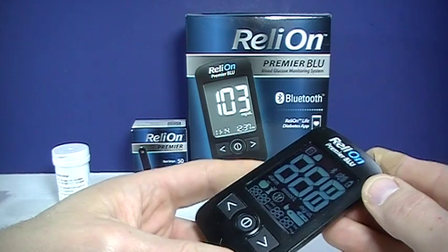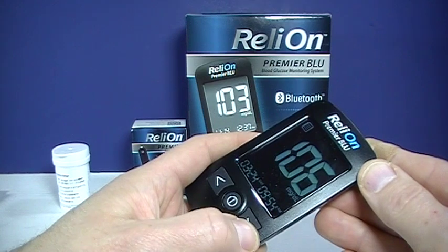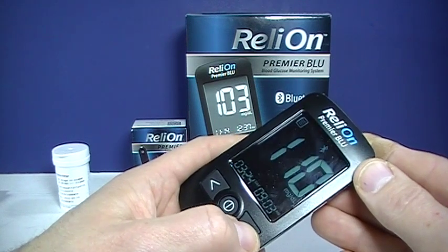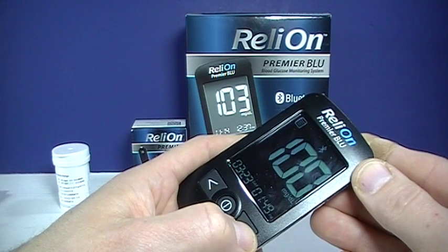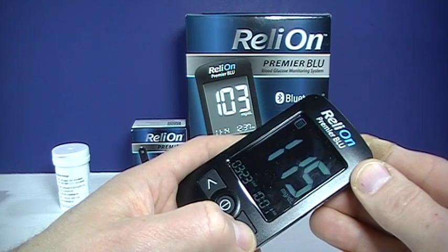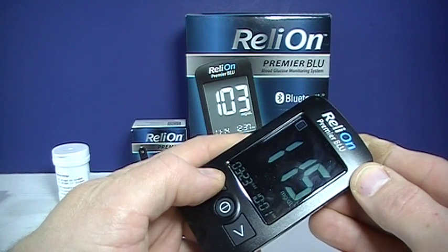Now if you turn it on, you can go through your historic readings. You could also go through some of your averages. It'll show all the different readings that you've taken recently and how you coded them.